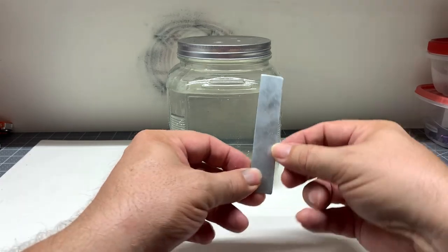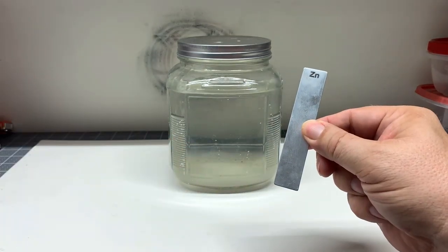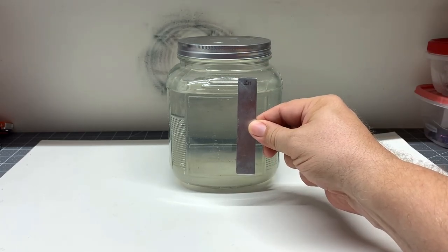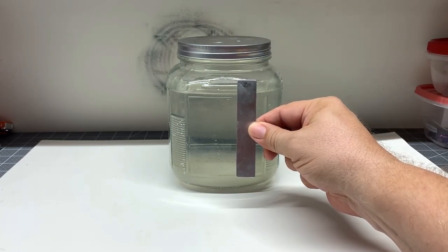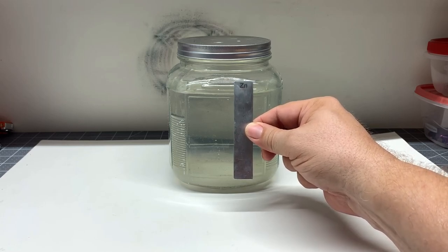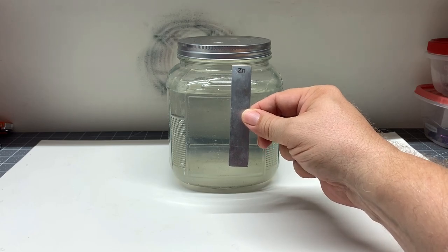The next step is to put in a zinc strip. When I put this in, it completely dissolved. You've got to let it set for approximately six hours or so — I set it up at night before I went to bed and it completely dissolved. This is going to be your electrolyte solution.